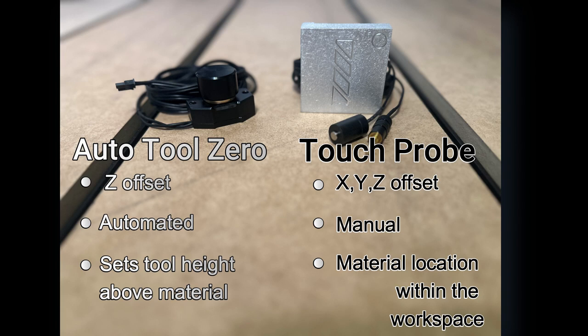You must have your material loaded for this to work correctly. The Touch Probe sets your X, Y, and Z offsets via a manual process. This manual process will end up with you setting your material location within the workspace relative to your home position.